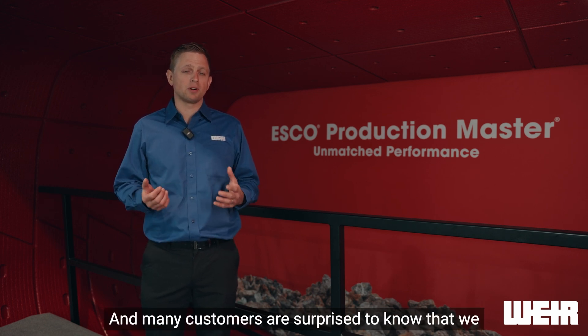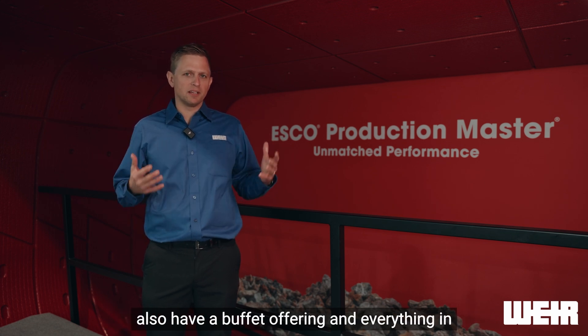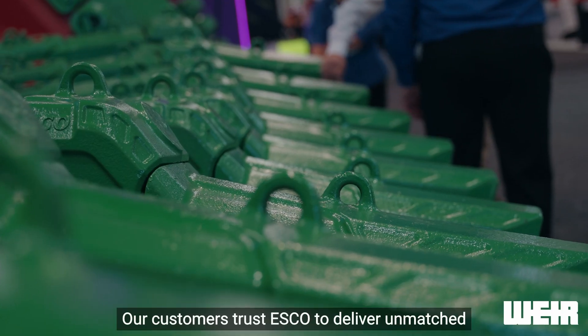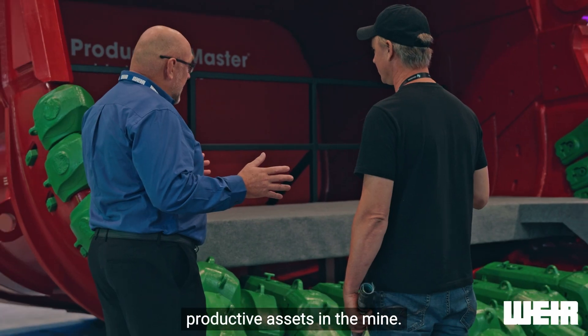Many customers are surprised to know that we also have a bucket offering, and everything in this bucket is ESCO from tip to tail. Our customers trust ESCO to deliver unmatched performance in their most productive assets in the mine.